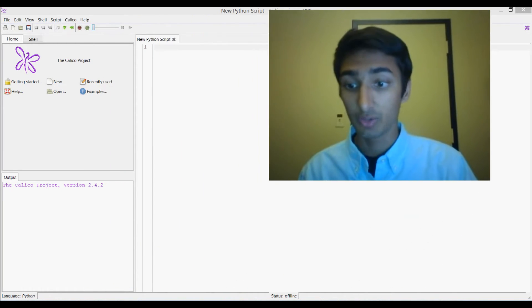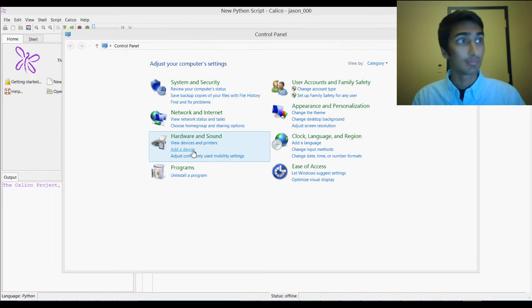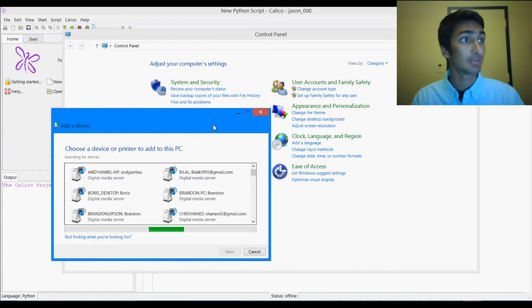What we're going to do is go into Control Panel, and under Hardware and Sound, we're going to go to Add a Device. Now it's going to take a little while, but it's going to go through and find all the different devices it can connect to.